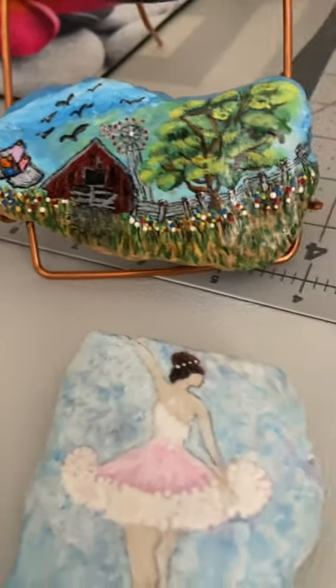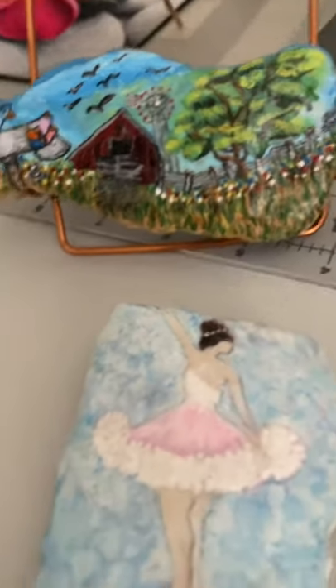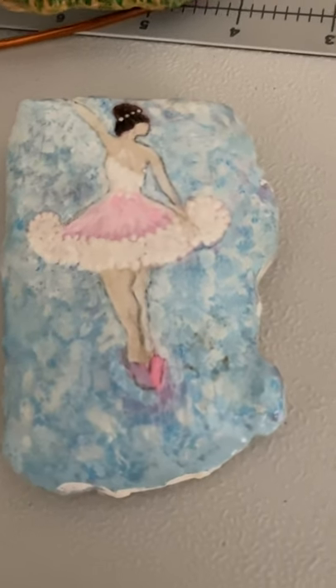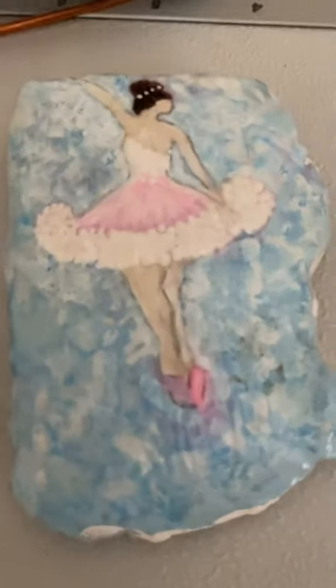Some that look the hardest are the easiest and the most fun. This one I must have restarted five times — I got her legs too fat but I got tired of redoing it so I left it. Still fun though.